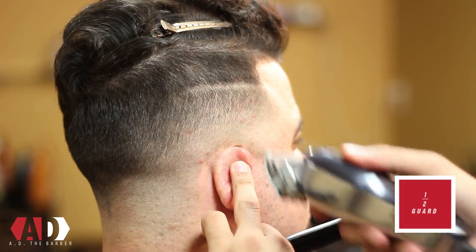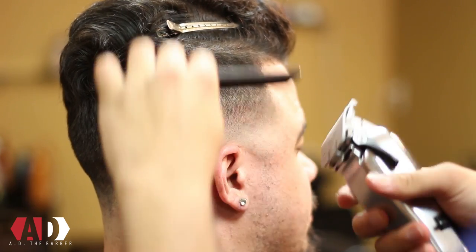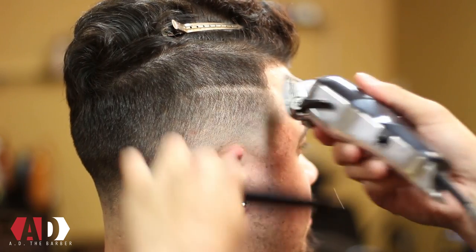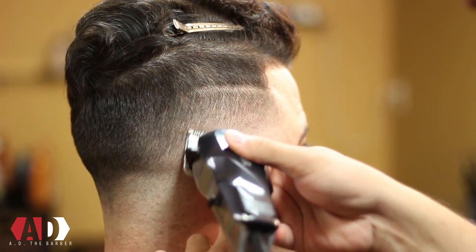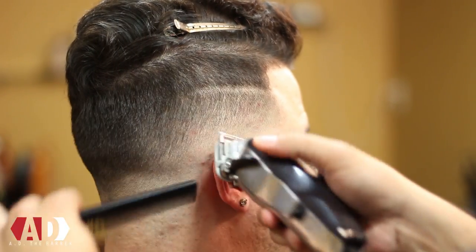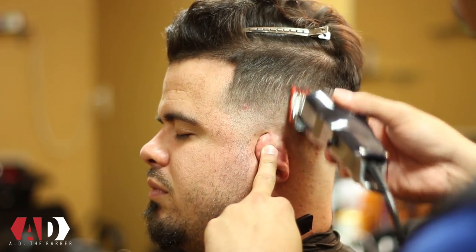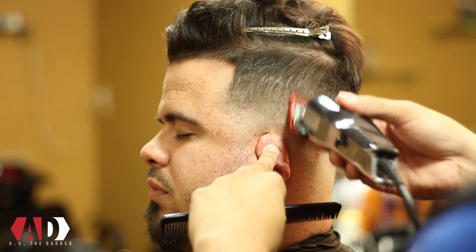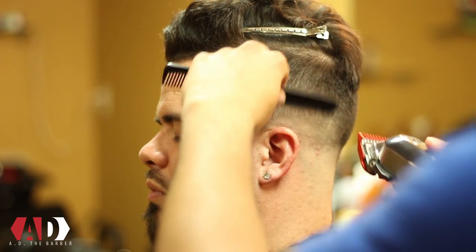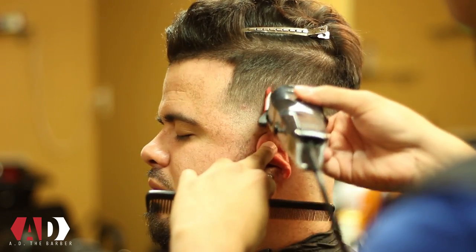After I've finished my clipper over comb, I'm going to take a half guard and just go in and start to do some cleanup work. Starting with my half guard on my Wahl Seniors, just using the corners — any little spots I see, going in and just flicking out. With my one guard on, I'm just doing the same thing, basically doing some spot cleanup. Any spots I see in the mirror I'll take my guard, use the corners, flick it out. This is a good trick when you're fading with detachables and you're having a hard time getting out any of the lines you created.